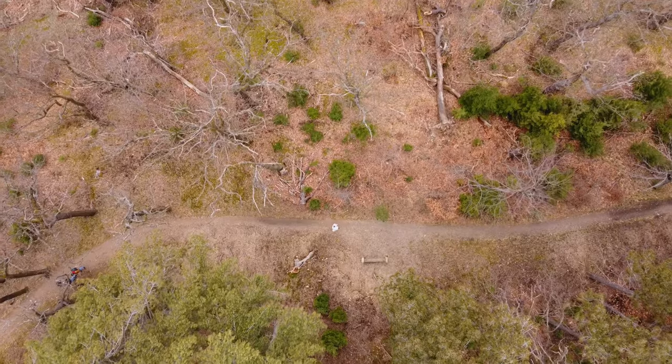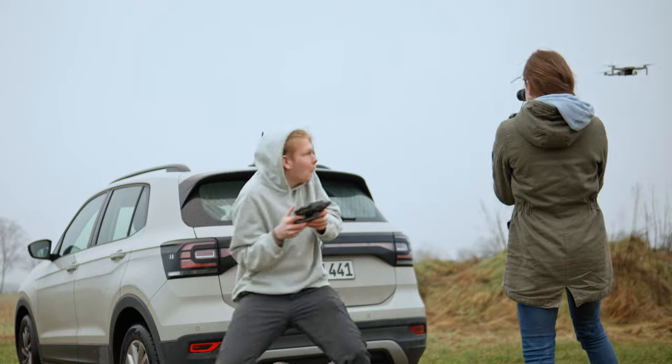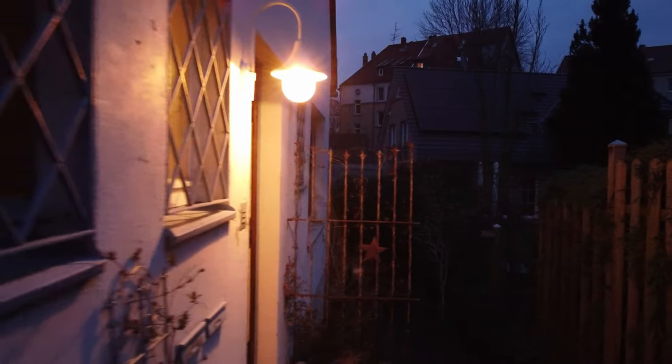The good, the bad, and the worse. Attitude mode. Fly with caution.